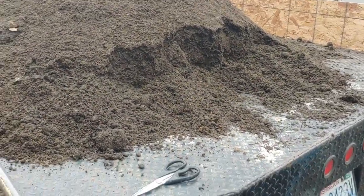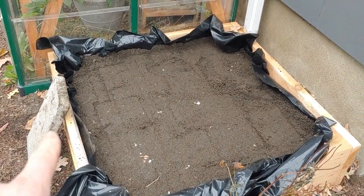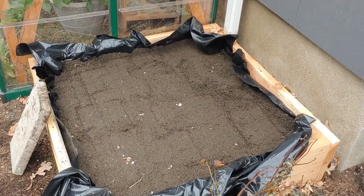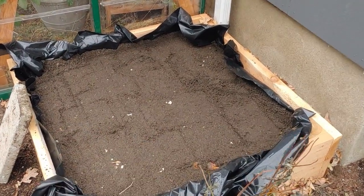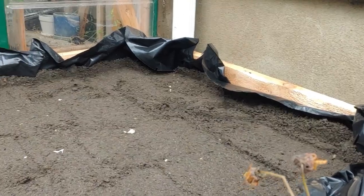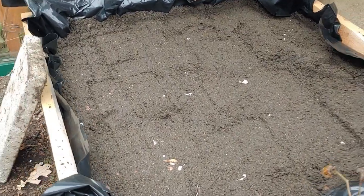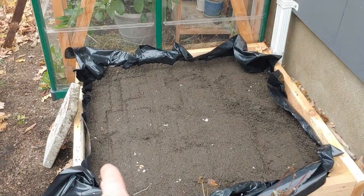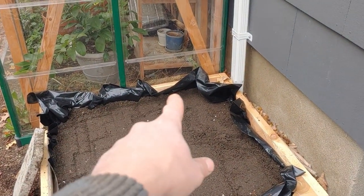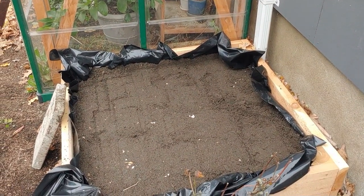Now the real work begins — I've got to get all that dirt into the planter boxes. There's our first one all filled up. I just took a little paving cinder block and tamped it all down. I've got probably two or three inches from the lip so we've got enough room for our seedlings to start coming up under the window. Now I'm going to trim up the black plastic around the edge.